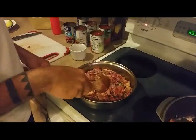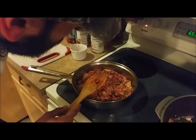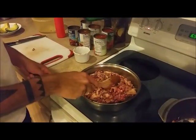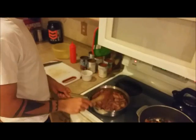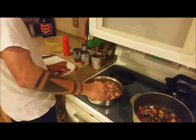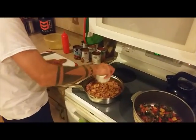Make sure you put your heat to medium and let it sit there until, like I said, you cook it 3 quarters of the way through, and then it'll be ready to add to the vegetables. So we're just going to add the rest of the seasoning that we put together in the meat.